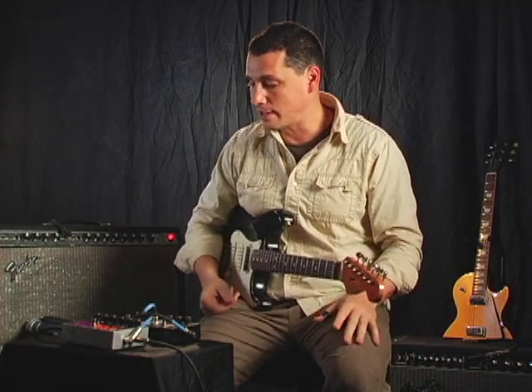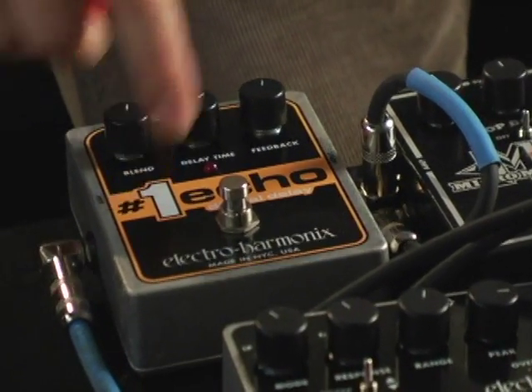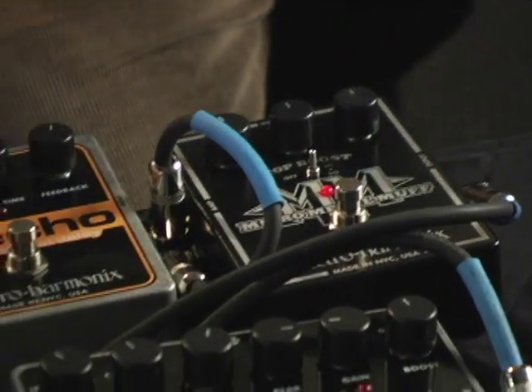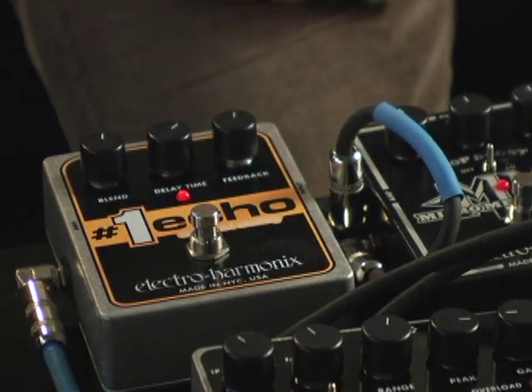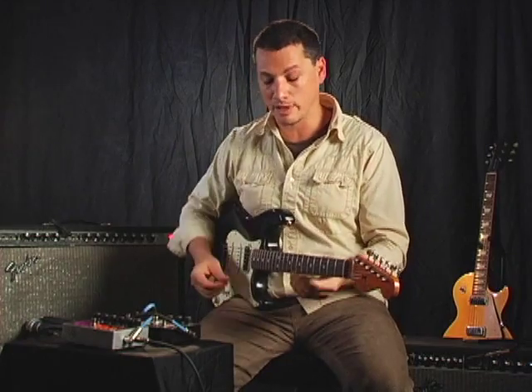It sounds kind of cool, and to add a little more wackiness to it, we have the Number One Echo thrown in line as well — right behind the Micro Muff, coming into the effects return and send. We have the delay time on with feedback, and you'll really hear the filter opening and closing on the delay as opposed to on my dynamics.